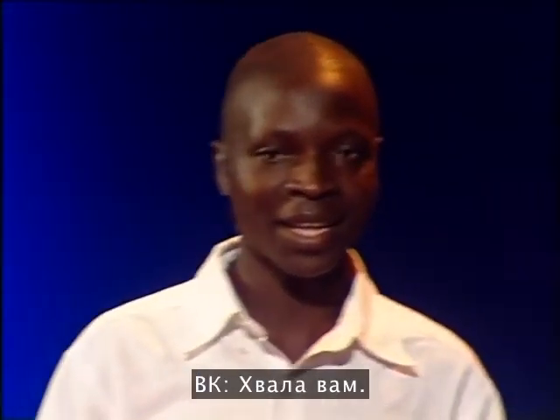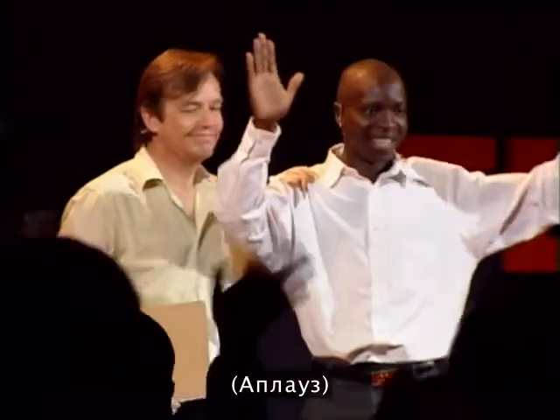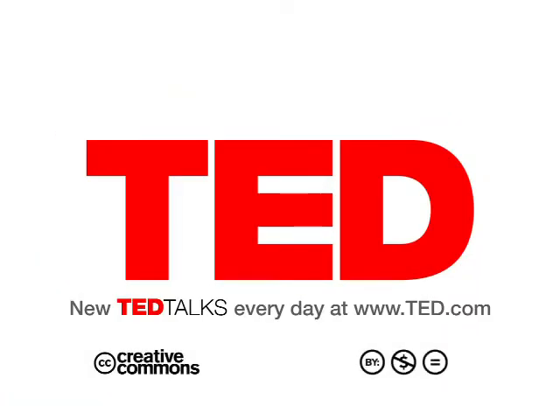Thank you so much for coming. Thank you. William. Great guy. Thank you. Thank you. Thank you.